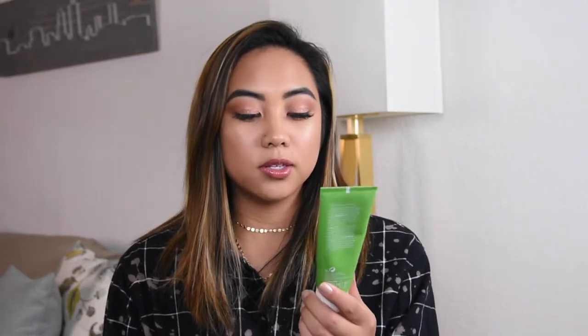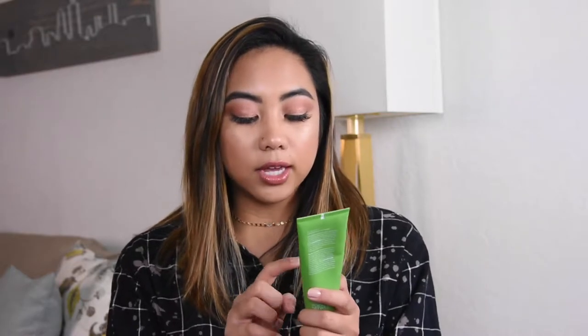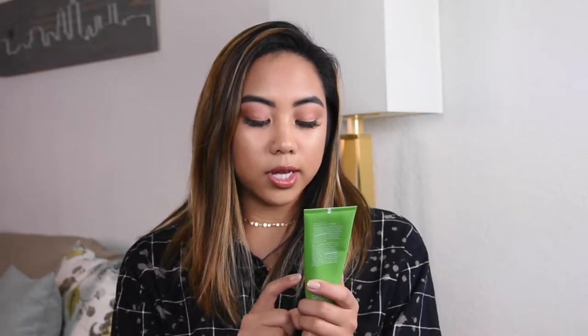So the first thing I'm going to talk about is actually a facial scrub. This is the Ole Henriksen Pore Balance Facial Sauna Scrub. This scrub is for oily skin and it contains volcanic sand, green fusion complex, neem seed oil, and AHAs. This scrub is super amazing. I've been using it for about three months now and right off the bat, I fell in love with it.